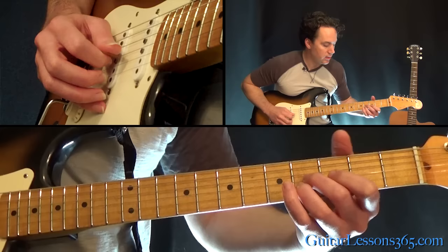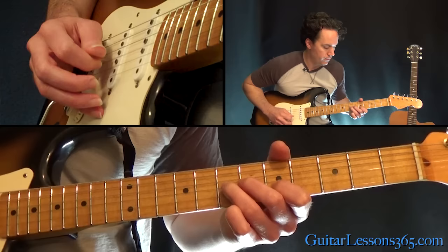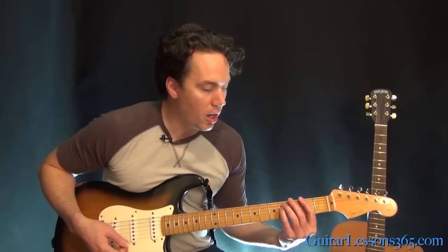Then come down to the 4th fret on the G and the B, and the high E string open. We're going to pick the G, B, high E, and the B and the G string. That goes on during the chorus as well as the intro.